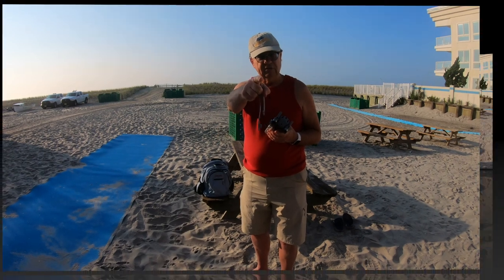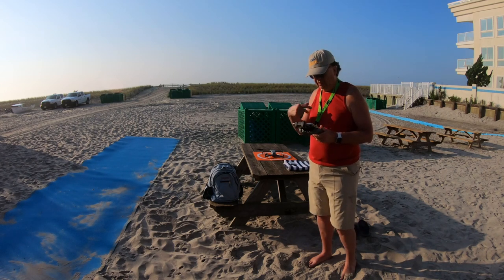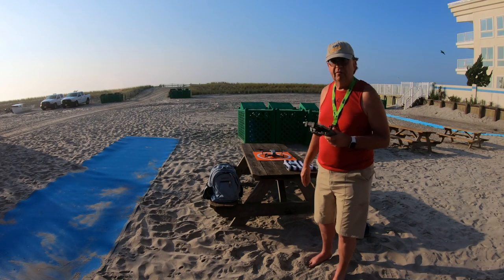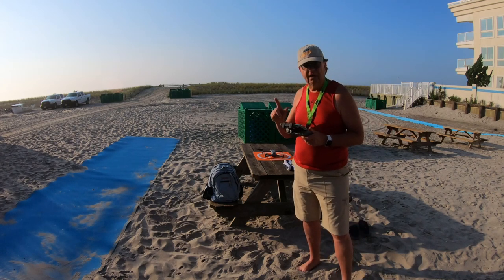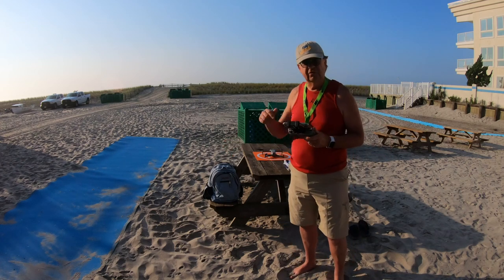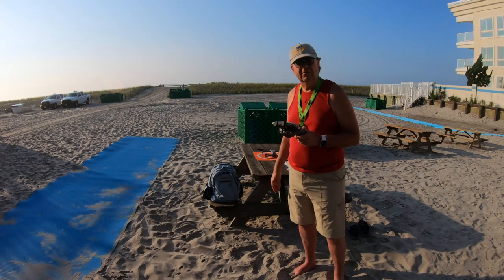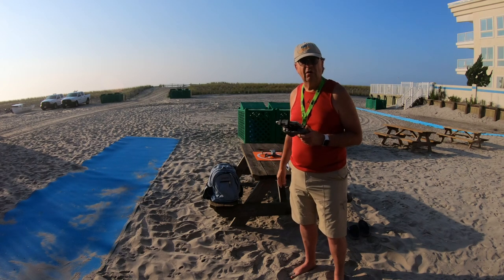Okay, I've got the Mavic Air 2 on the table, the controller booted up, and an iPhone 11 Pro attached. We're about to start a screen recording. We're just about ready to take off to demo some of the new features. I'm doing the screen recording so you can see what I'm tapping on the screen to access these new software features. We'll probably start off with the zoom because everybody loves zoom.